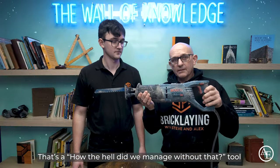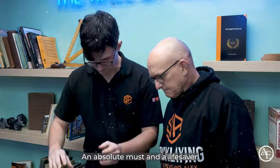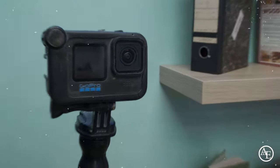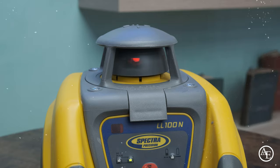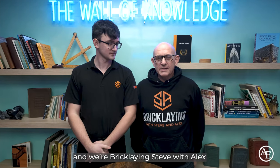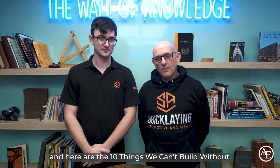That's a 'how the hell do we manage without that tool' — an absolute must and a life saver. So get your PPE. Hi, I'm Steve and this is Alex and we're Bricklaying with Steve and Alex. Here are the 10 things we can't build without.